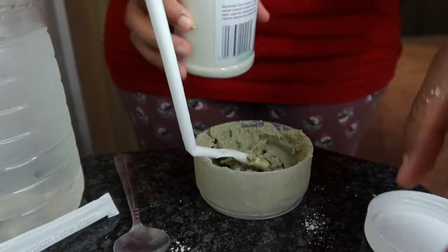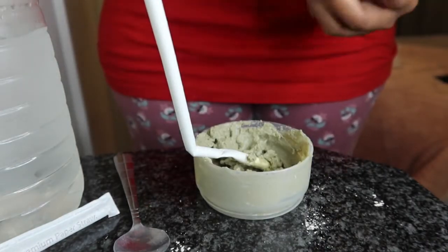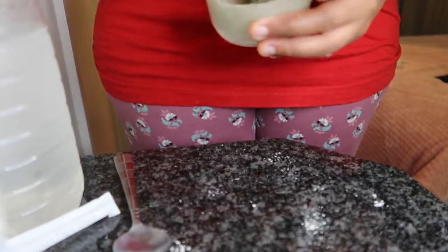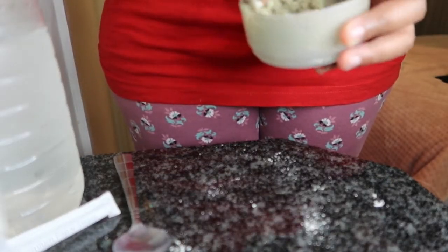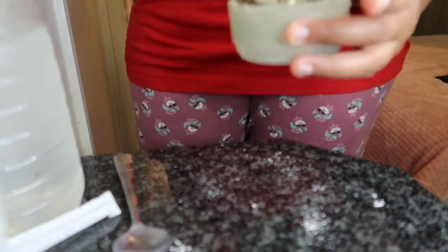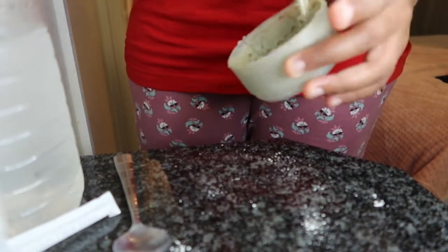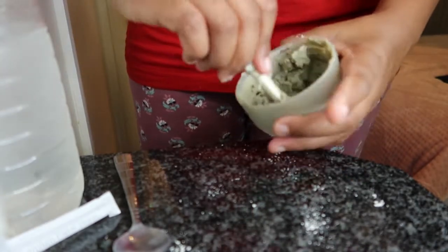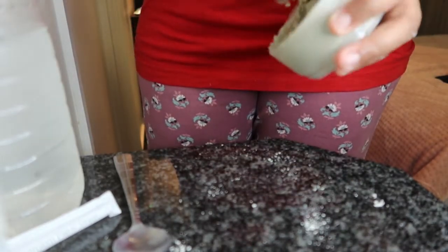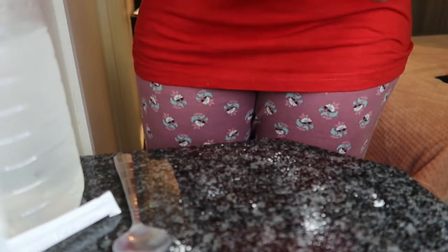So two teaspoons and just a little bit of water to get this thick, thick, thick consistency. I know a lot of people use a brush to apply this onto their faces, but my skin is very sensitive so I will be using my hands. I've washed my hands before this, so I'll use my fingers to apply this mask onto my face.